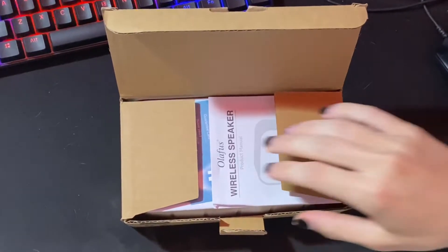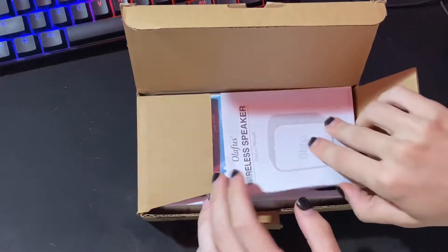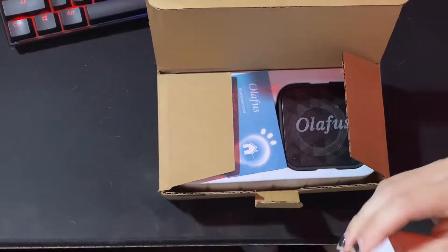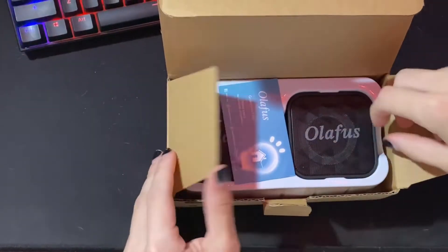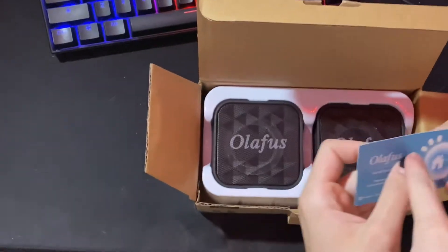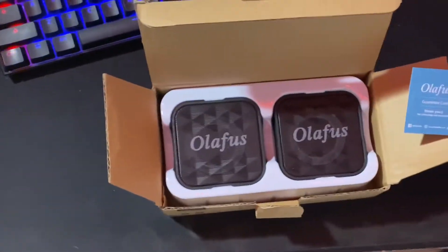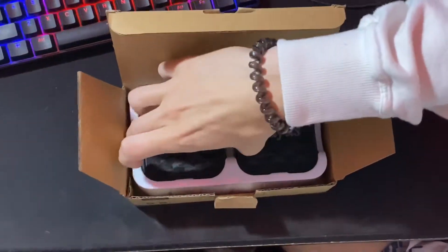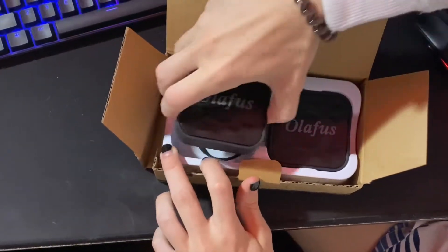Yeah, this has my address and stuff on it so we'll blur that. We got the manual — I'm not gonna read this, I'm just gonna try and hook it up. I was hoping it didn't say that on the speakers. There's a guarantee card: 'Thank you for choosing our product.' They sent this to me — that's kind of stupid in my opinion.